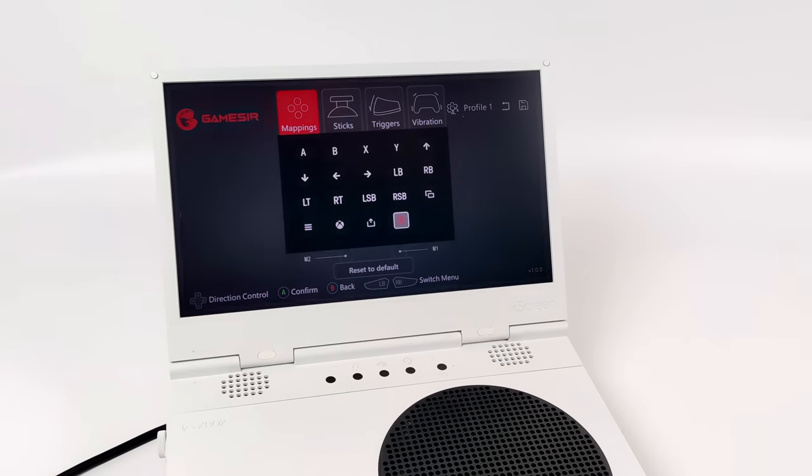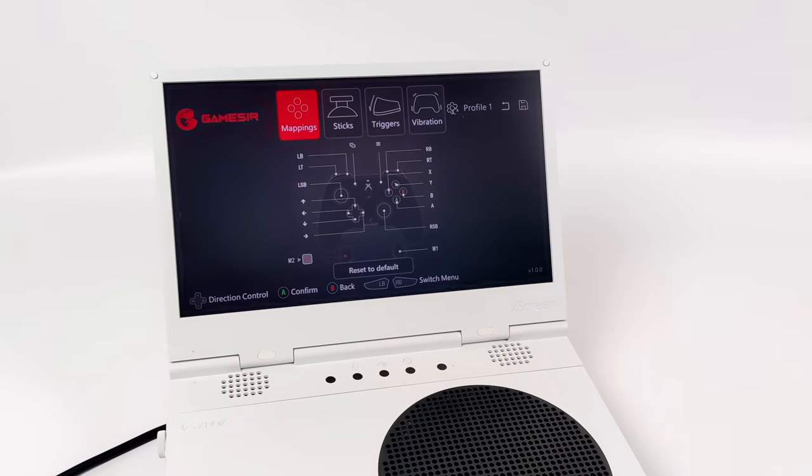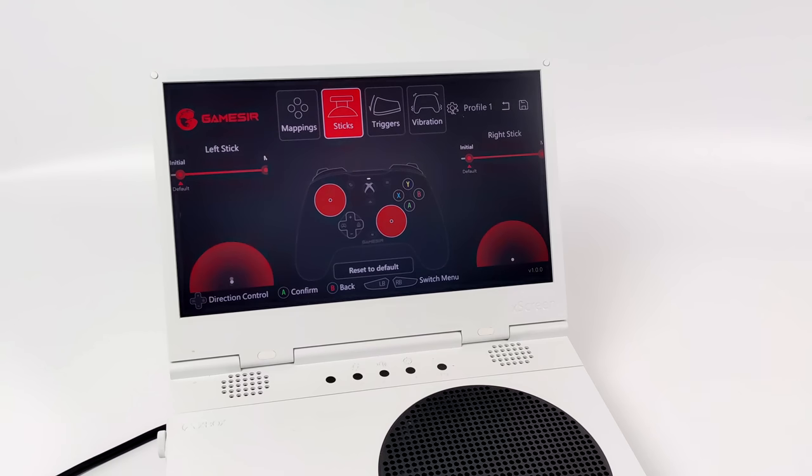From here we can set the rear buttons up as kind of hair triggers — I'd map the left one to my left trigger and the right one to my right trigger, but it's fully customizable. Next from within the app we can head over to sticks and change the dead zones. I really wish they were using hall sensors here but it works as is. Checking out the left analog stick I can turn it down to 75%, change the dead zone, while the right stays at 100 — there's an on-screen visualization. We can also set an initial input value if we want a little bit of input from the start.